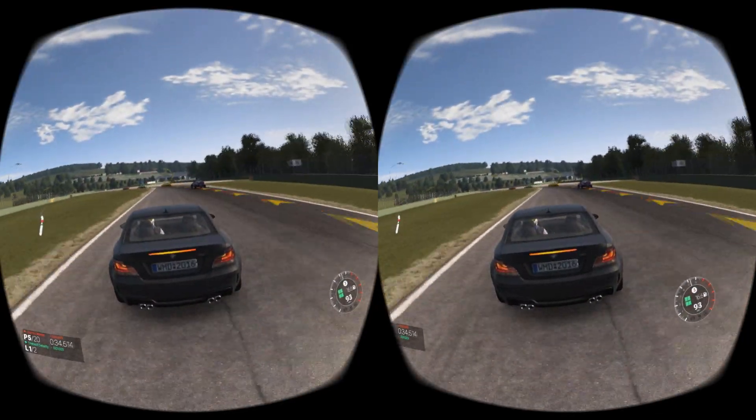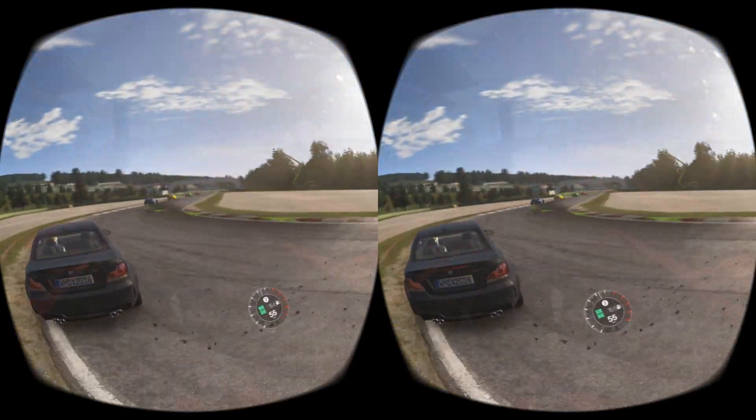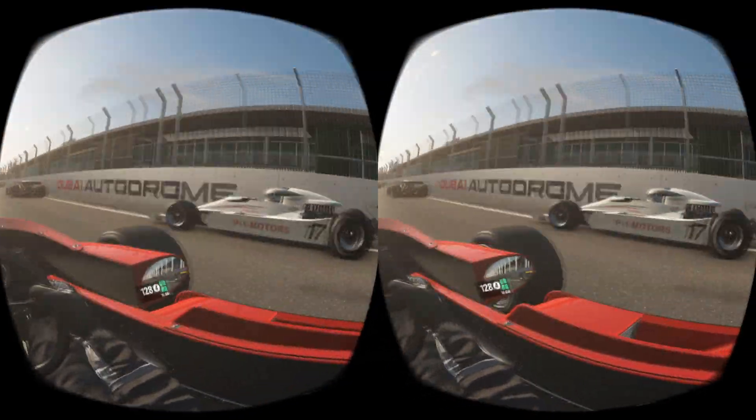The game is polished in every detail in terms of graphics, physics, and realism. This game is one of the best games with VR support. That's why you cannot miss it out.